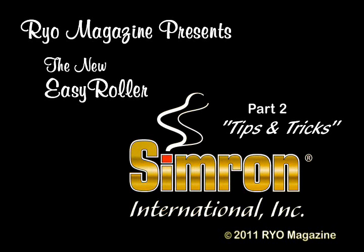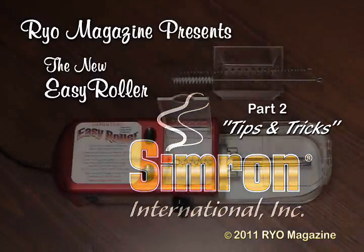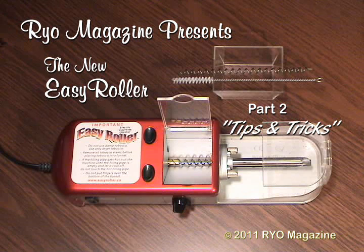In part two of the Cymron Easy Roller video, we'll explore a few techniques that will maximize your enjoyment of this precision instrument. Later, some of these tips will even apply to most other auger style injectors.